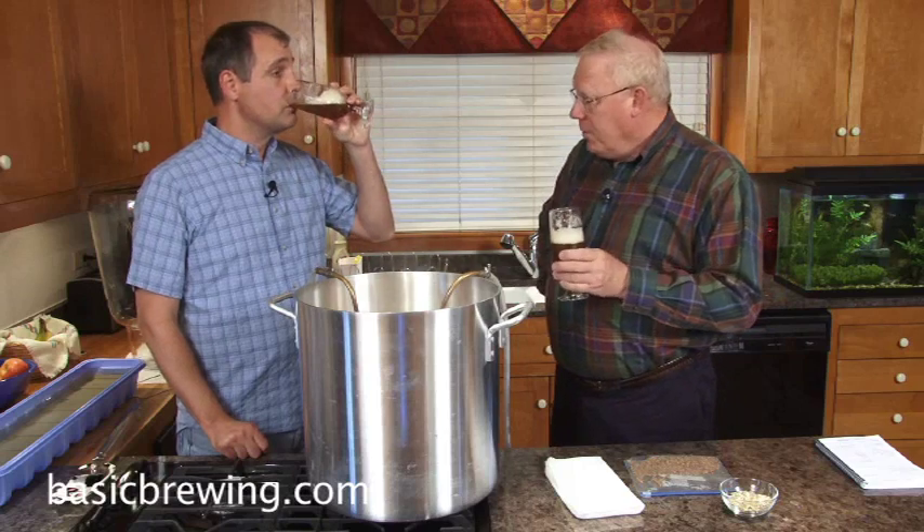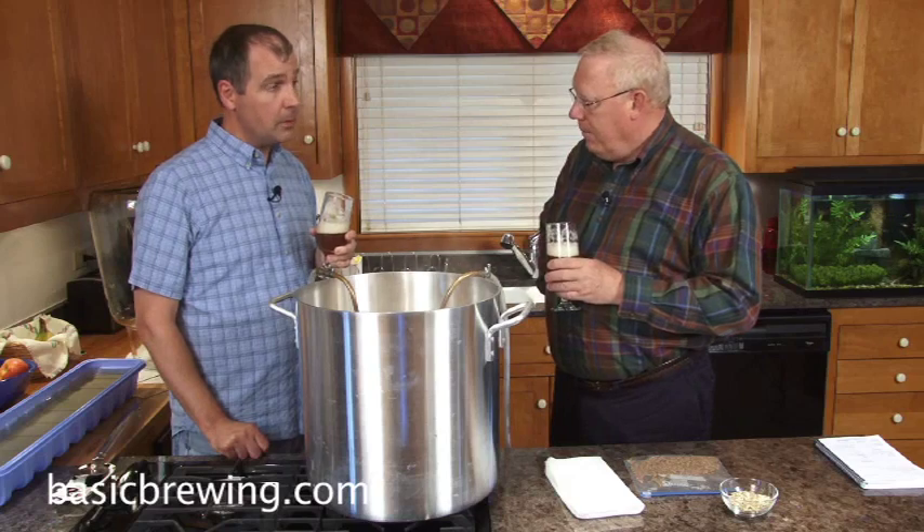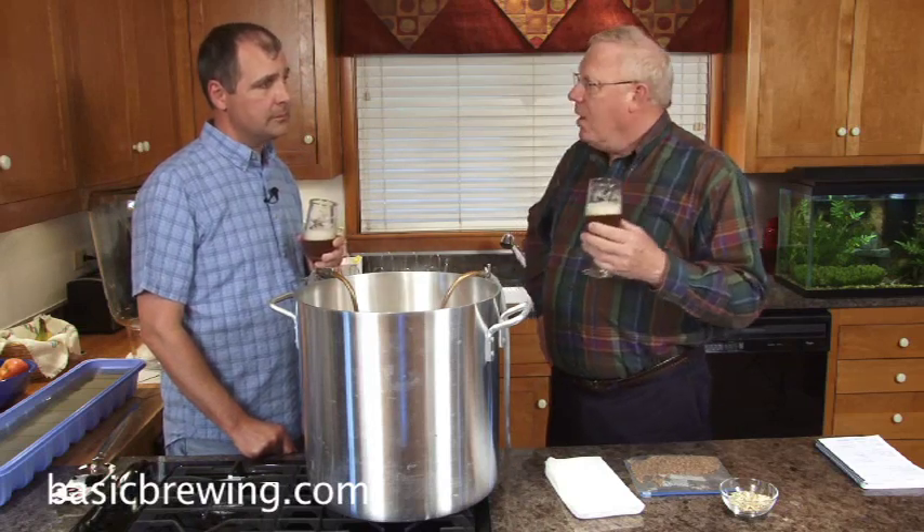I also added, at flame out, 1.3 pounds of Oregon wildflower honey. So this is a very traditional bitter — other than that, eight pounds of Maris Otter, some Belgian Munich, and some Belgian Caramunich.